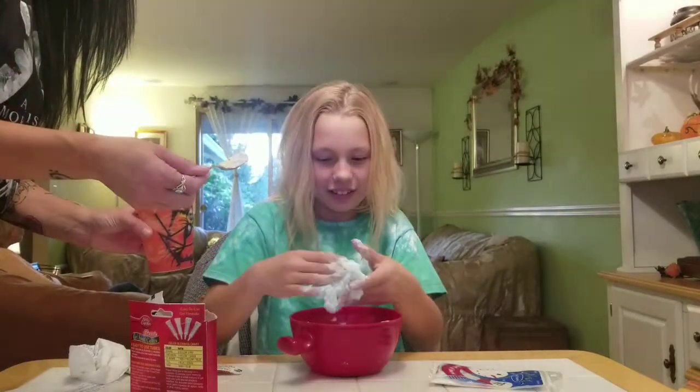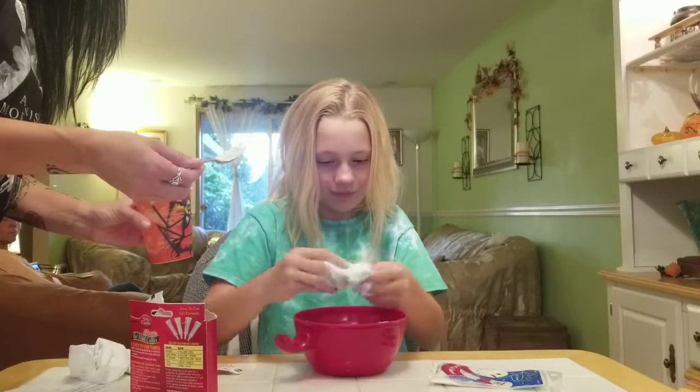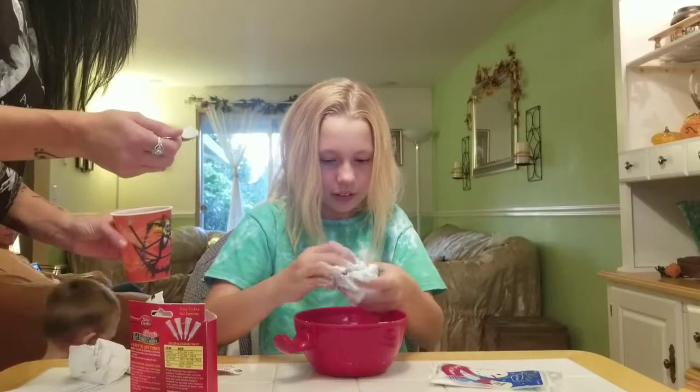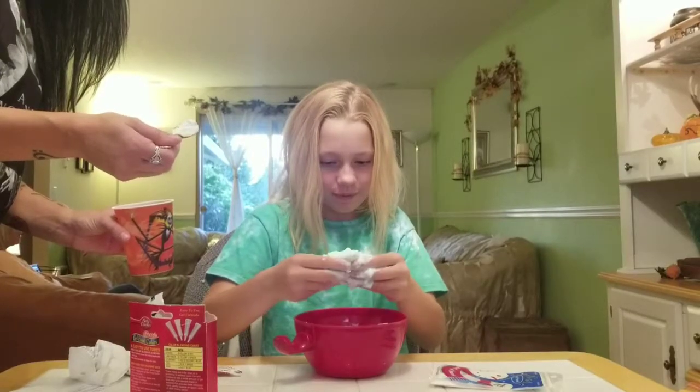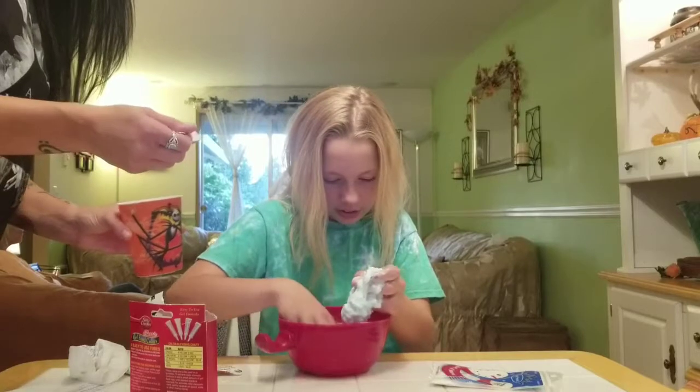I don't know how to make slime anymore. Okay, maybe I just need to knead it. It's so activated but it's not activated enough. Can you make it sticky? Let's see what it does.